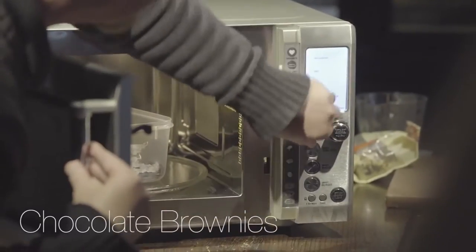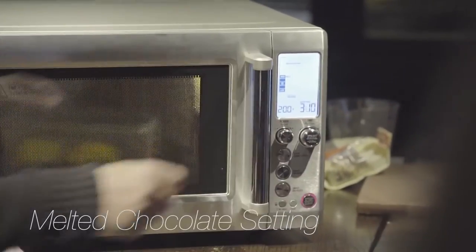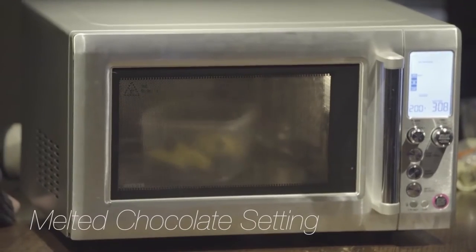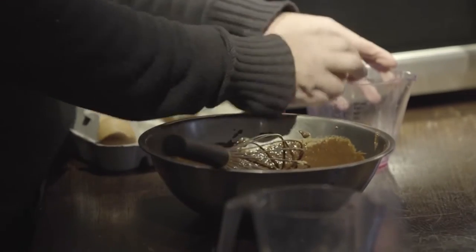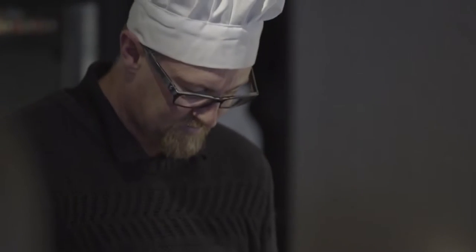Milk chocolate — we just set it to 200 grams, 3 minutes 10 seconds, and all that will be melted. Nice and silky smooth now. Look at that.